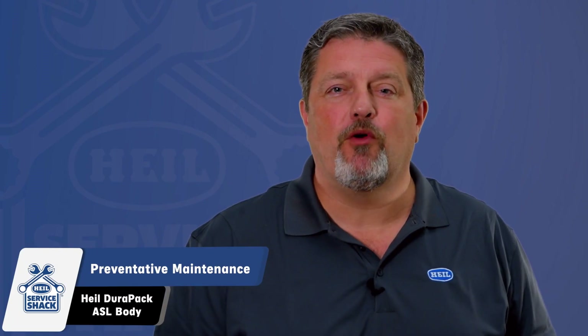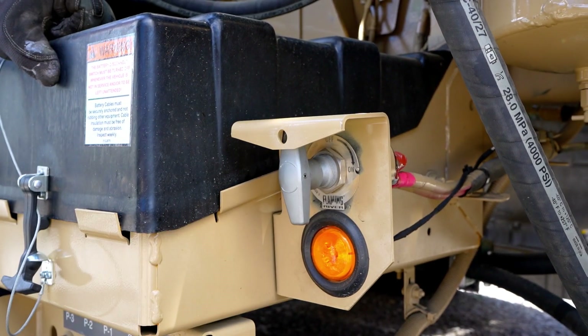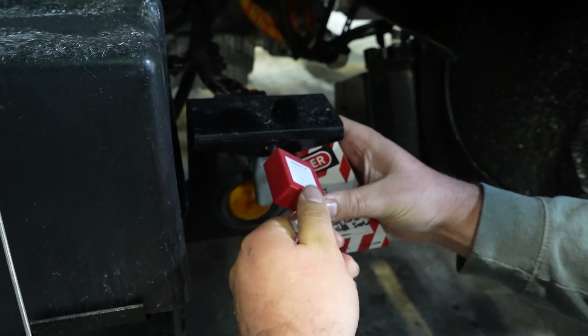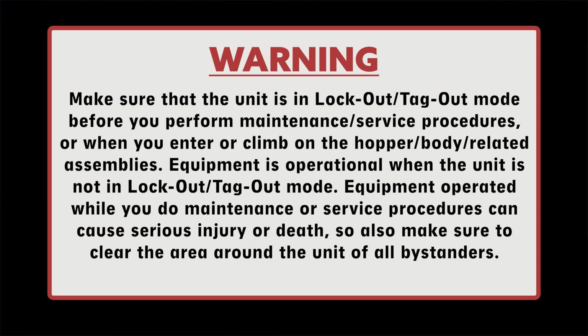Once completed, it's time to perform preventative maintenance on your Packer ejector cylinders. Before doing so, ensure the chassis battery disconnect is in the off position and apply lockout-tagout procedure. If you're unsure how to apply a proper lockout-tagout, these procedures can be referenced in our Service Shack video. Make sure that the unit is in lockout-tagout mode before performing any maintenance or service procedures, or when you enter or climb on the hopper body-related assemblies. Equipment operated while you do maintenance or service procedures can cause serious injury or death. Make sure to clear the area around the unit of all bystanders.